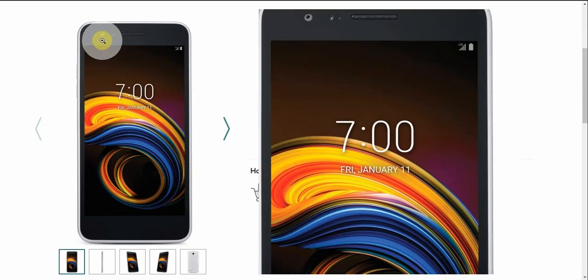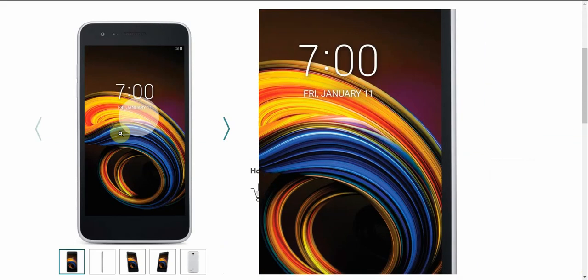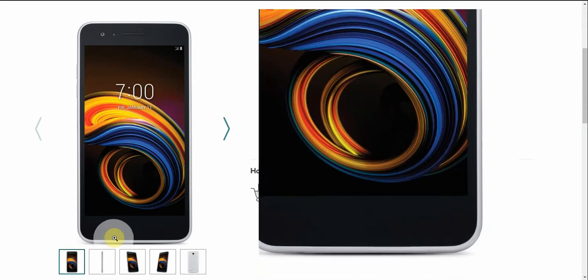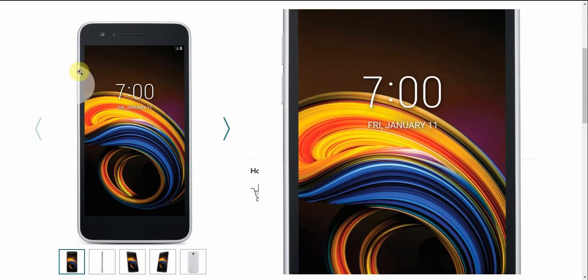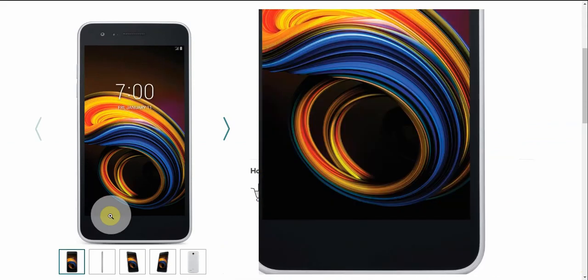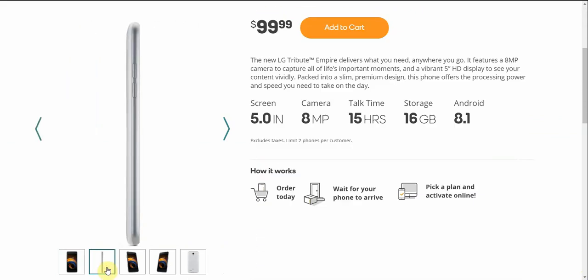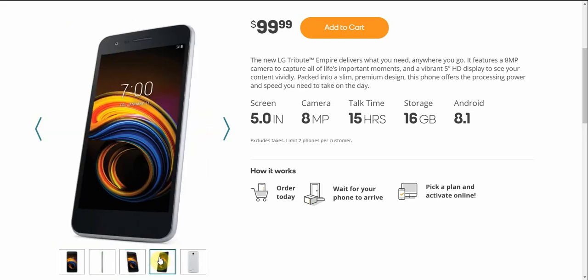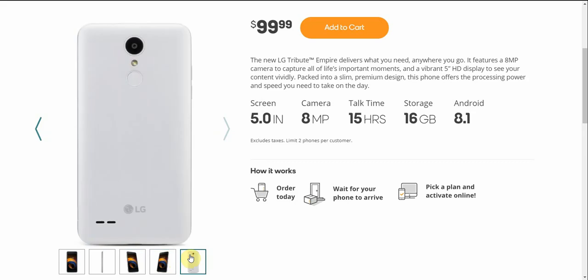In front you have a front-facing camera. I do like the wallpaper there — it looks very nice and vibrant. Your volume buttons are on the left side of the phone. On the back of the Tribute Empire, you have a camera, a camouflage power button, the LG logo, and your speaker. It's available in white, so that's pretty nice.